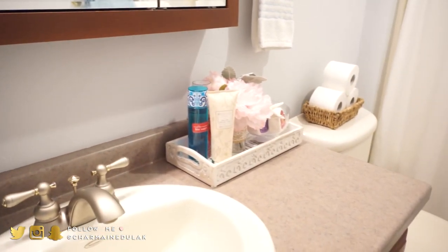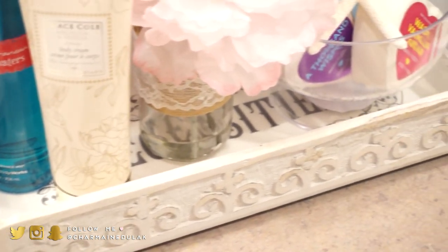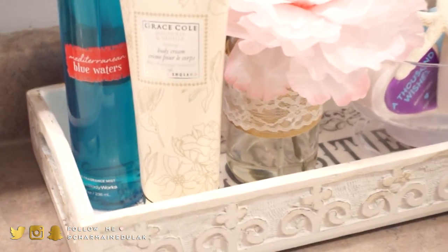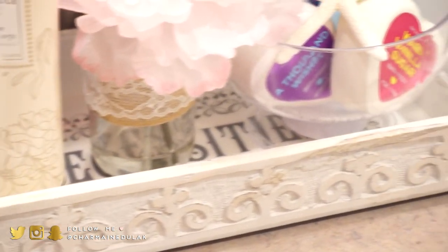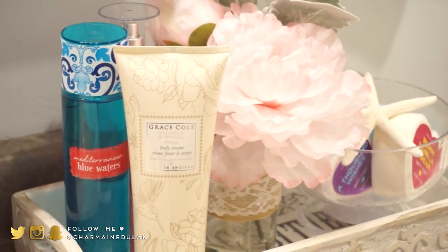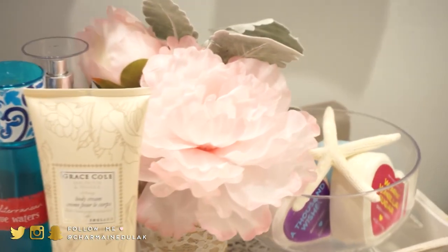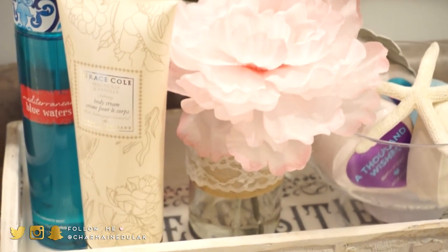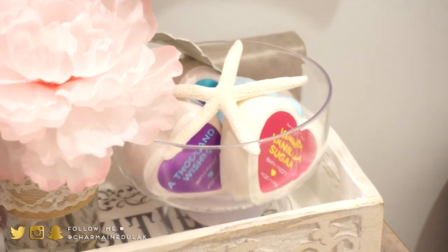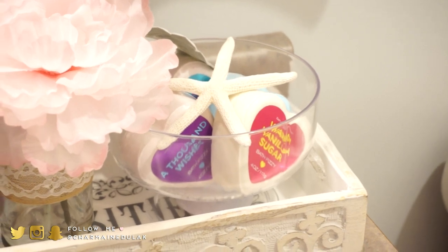On the other side of the counter I have this really cute tray that I got from Home Goods recently — it says 'necessities' inside, it's really adorable. In the tray I keep some hand lotion and body sprays for guests. There's a full flower arrangement from Home Goods and a cute little plastic holder with some bath bombs that guests can use if they want to take a bath.